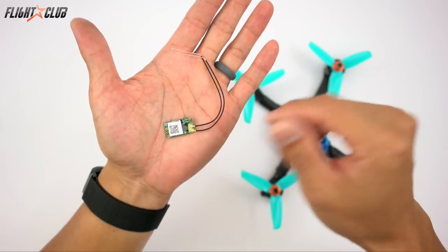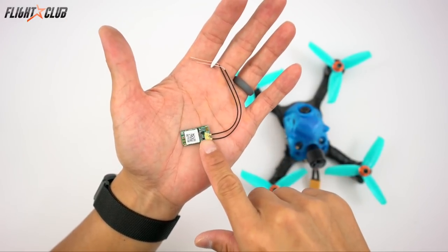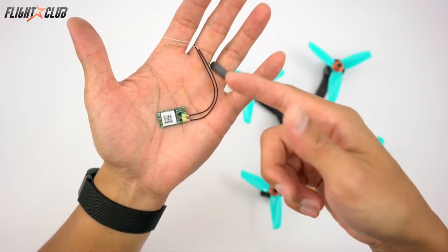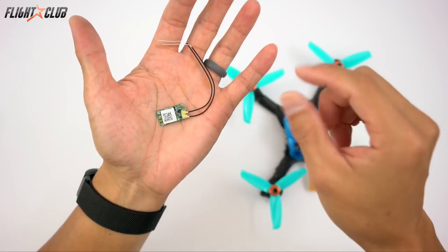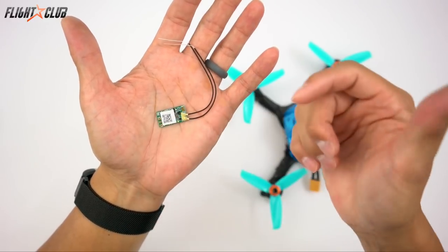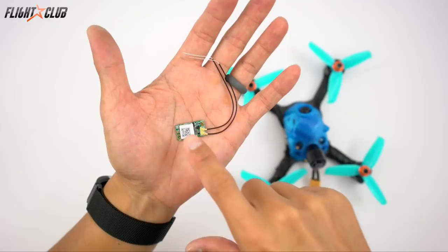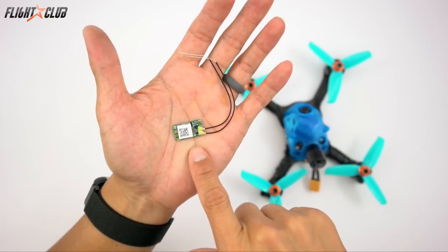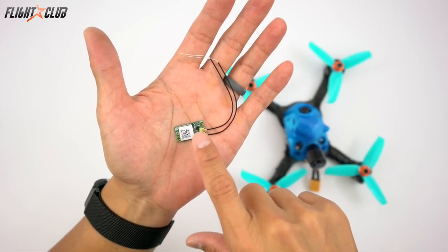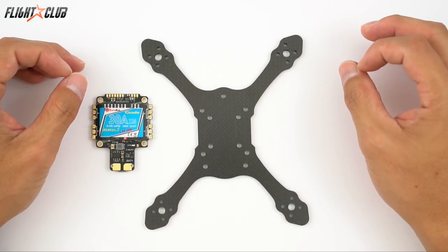For the receiver I'll be using the XM+. This is a full range diversity receiver in a tiny package. Diversity means there's two antennas, which gives you much more reliable signal and distance versus the XM which only has one antenna. The XM is smaller, but I had one in my other quad and it always cut out on me. These have been just as reliable as the bigger XSR, except the XM+ doesn't have telemetry.